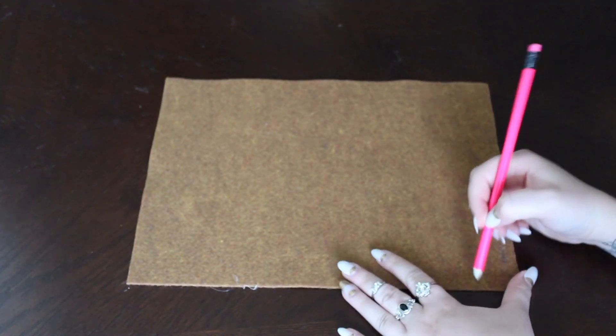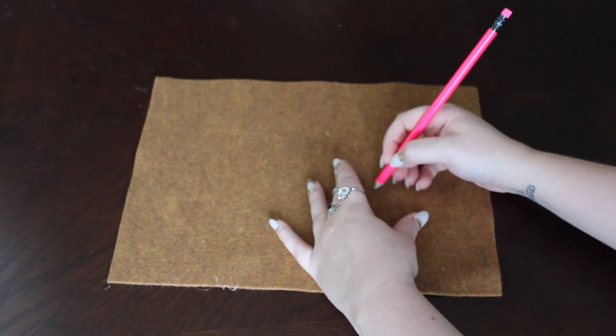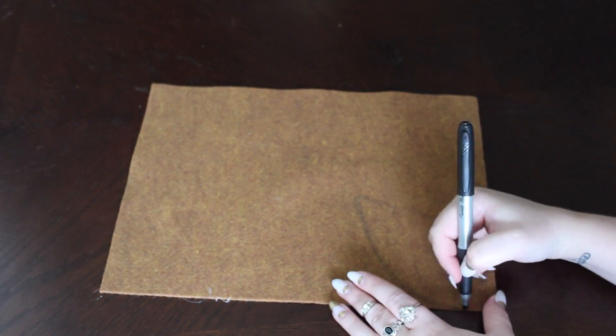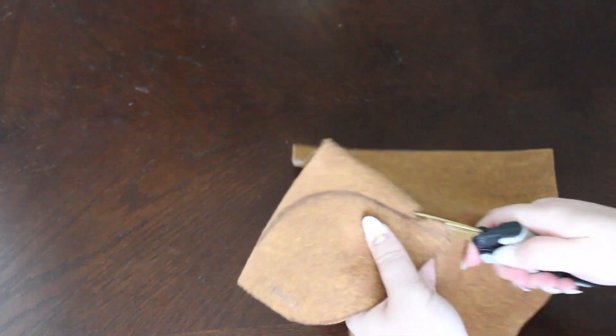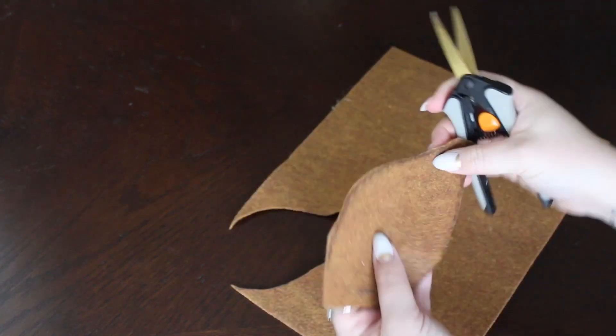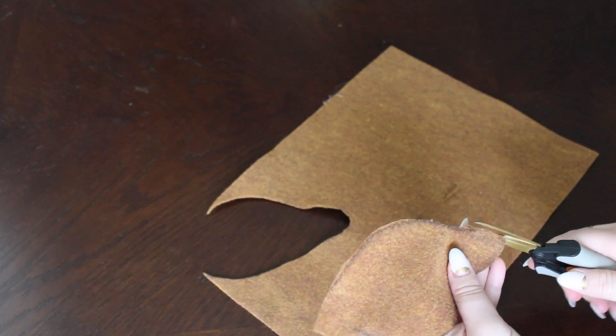I'm starting off by sketching out the ear shape on the light colored felt. I'm using a pencil so that you can't see if I mess up, and then going over it with a marker. Then I'm just taking some fabric scissors and cutting out the shape. This is what it will look like when you fold it over later, and I just trimmed off some of the edges that looked messy.